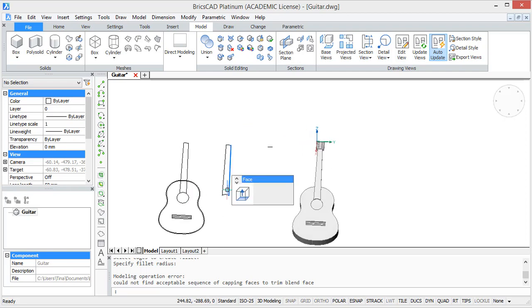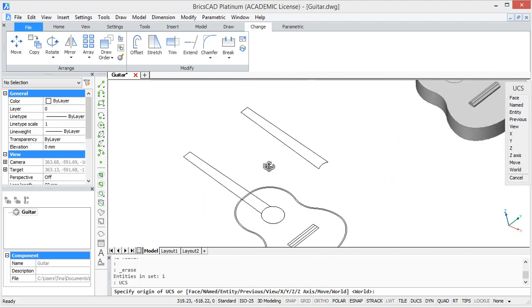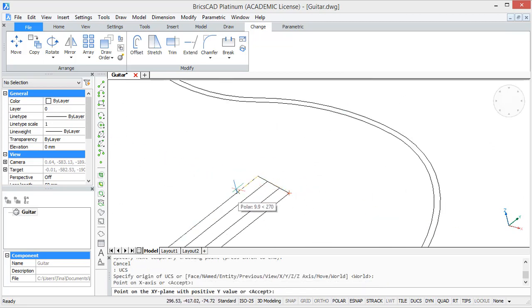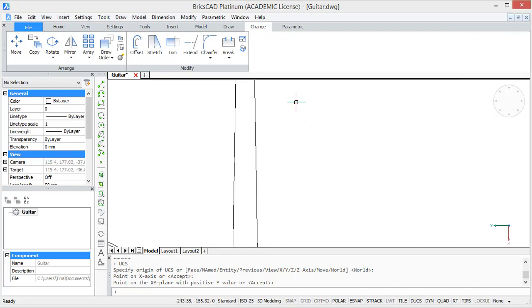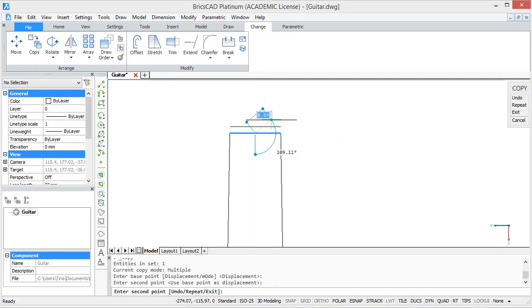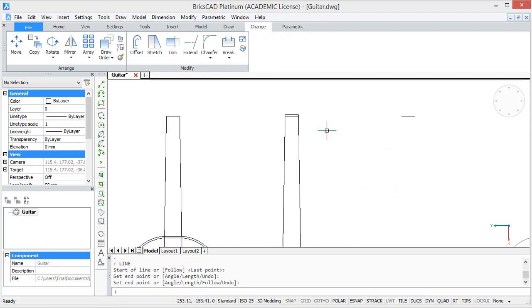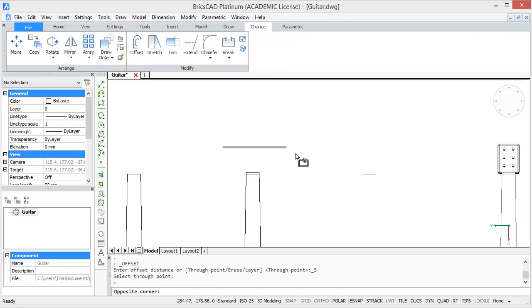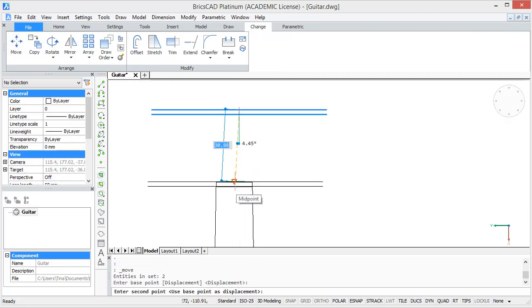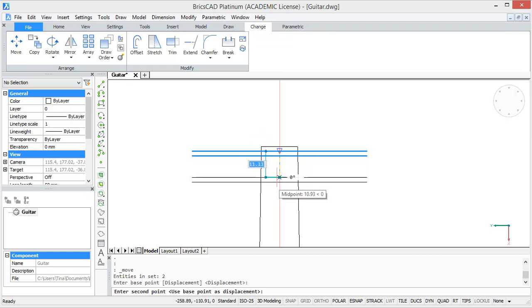Before we do this, we have to change our user coordinate system back to the way it was before — type in UCS and select the X axis and Y axis. You can use the 2D profile of the bridge as reference lines. Now we are going to start by drawing the nut. For this, move the upper line of the neck profile 2 units upwards, and then connect the following points. Then somewhere else create a horizontal line and offset it with an offset distance of 2. Then move these 2 lines to our neck profile and move them again 15.6 units downwards. So that creates our first thread.